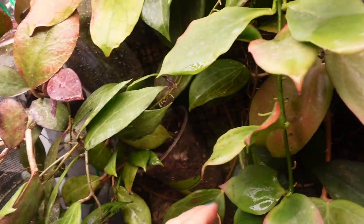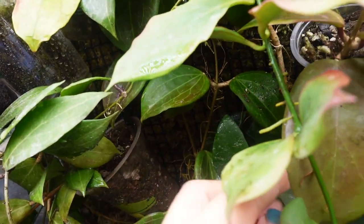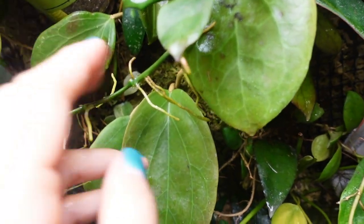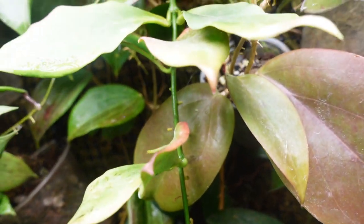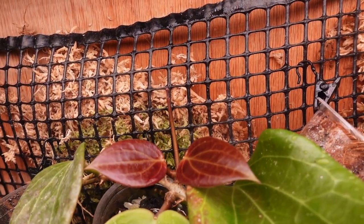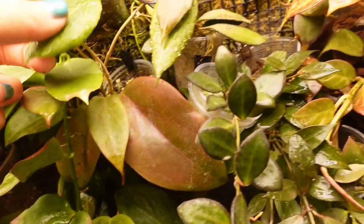My Hoya Quinquanervia is mounted on moss in here and it's been growing pretty well. Look, it's got a new grow point to the side of the vine, which is really cool. And up along this vine there's a leaf and a new growth here too - they're so red. Isn't that gorgeous?